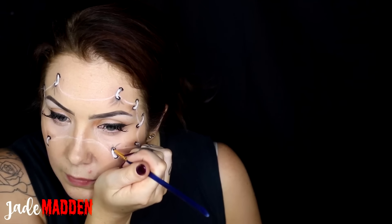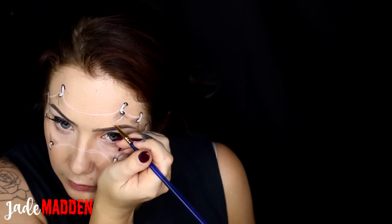Now I'm doing some shading coming off those staples to make it look like my skin has been pulled in different directions. I'm using a brow palette — this is by Pony Cosmetics, one of their Palomino shades. Then I'm going in with a light concealer color and highlighting in between the shadows we created.